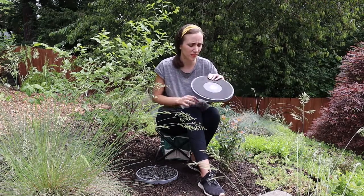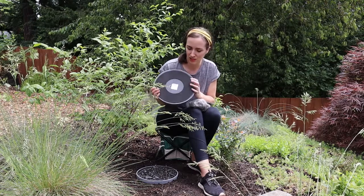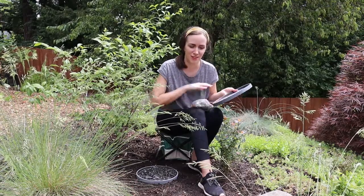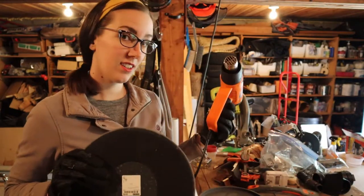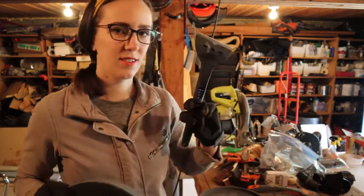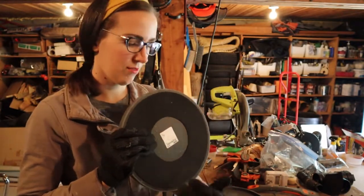I like these dark gray ones, so I'm going to combine these two to make a little bee bath. But first, since this has a pad underneath, I'm going to go ahead and scrape that off. To remove the pad from the bottom, I'm going to use a heat gun and a scraper and just kind of melt and scrape this off all the way around.